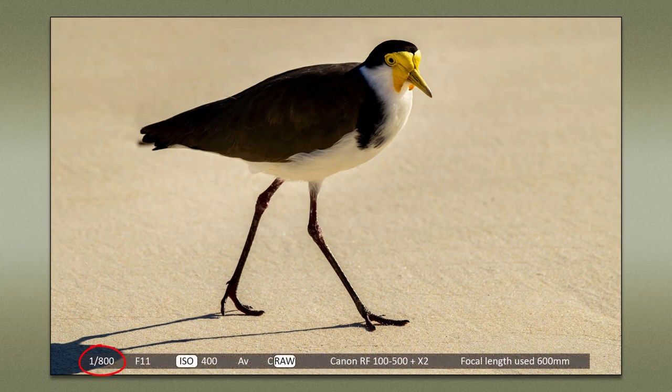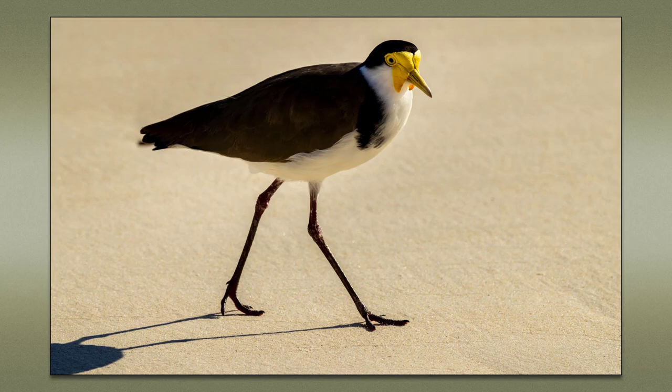Once I have the zoom lens plus the converter on my camera, I only really need to watch that shutter speed if the subject I'm shooting is something like this. If I notice my shutter speed is up around 1/3000th of a second, I know I can reduce the ISO. Remember, the aperture is always wide open — even though we're seeing it displayed as f/11. The bird I'm photographing is still moving, but we're not talking in-flight. It's arguable that I could have gone to ISO 200 in these conditions and still been able to use a 1/400th of a second shutter speed, especially when you take into account the good light being naturally reflected by the sand. By the way, this bird is called a plover — it's like a pigeon on stilts.